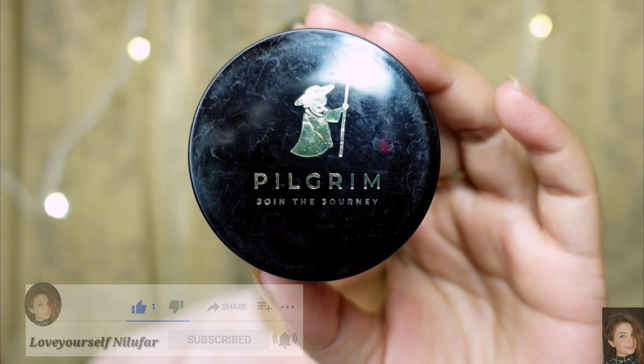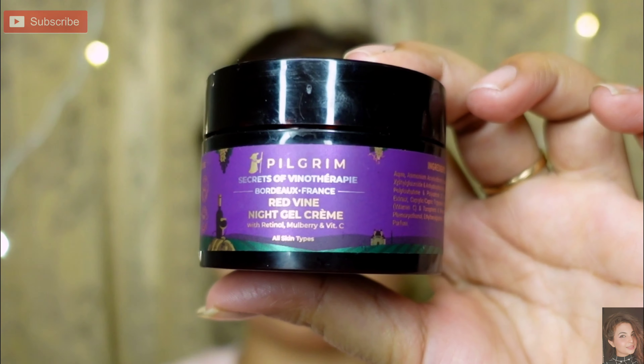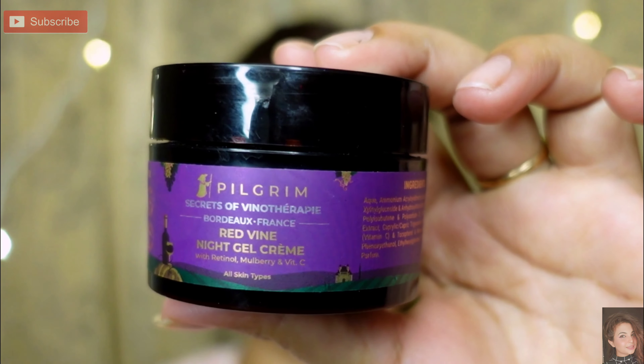So let's start. First I am taking Pilgrim moisturizer, which is a night gel cream. I basically made this makeup starting on night gel cream, so you can use it on your skin. Give it a light massage.